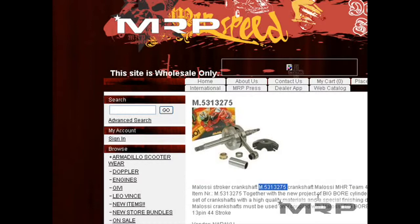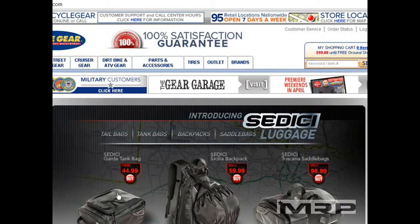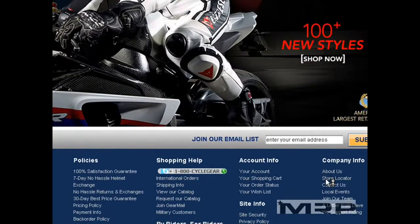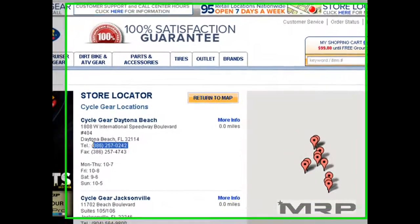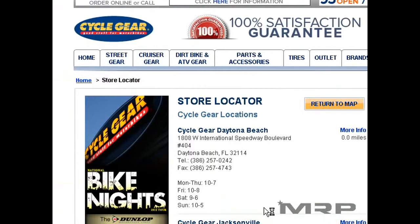You can just order this from any Cyclegear location. How do you do that? You go to the Cyclegear store, go to their location — use the store locator on their website Cyclegear.com, select your state, let's say you're in Florida, get the phone number, visit the store, call them, tell them you want to order something, and they will take your credit card information.